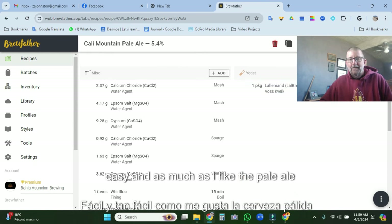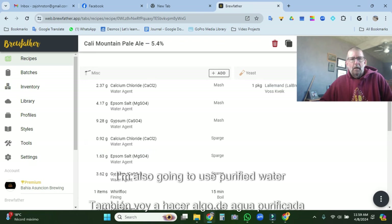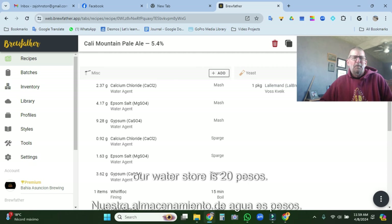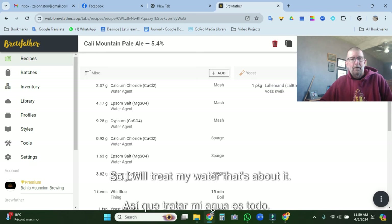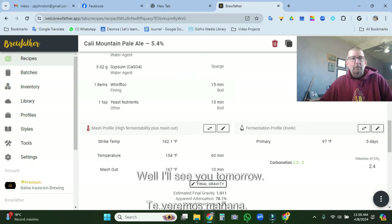As much as I like the pale ale, it's effective. I'm going to use purified water — five gallons from our water store for just over a dollar. So I'll treat my water. That's about it. We'll see you tomorrow.